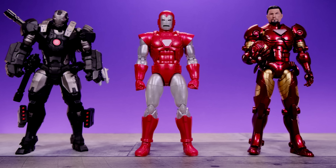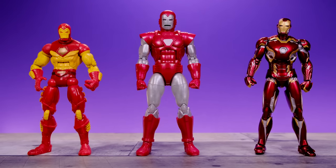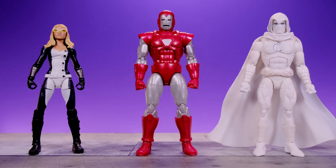Here we have them alongside the Revoltech War Machine and the Sentinel armorized Iron Man. I'm not sure if Sentinel still makes Iron Man figures, but they would have done a good job with this Silver Centurion armor. I think it's interesting that this armor kind of gets ignored. Next up we have them alongside the Toy Biz Marvel Legends Modular Iron Man from the face-off two-packs — man, I forgot how tiny he is next to this new Hasbro figure. Then we have the SH Figuarts Iron Man from Age of Ultron.